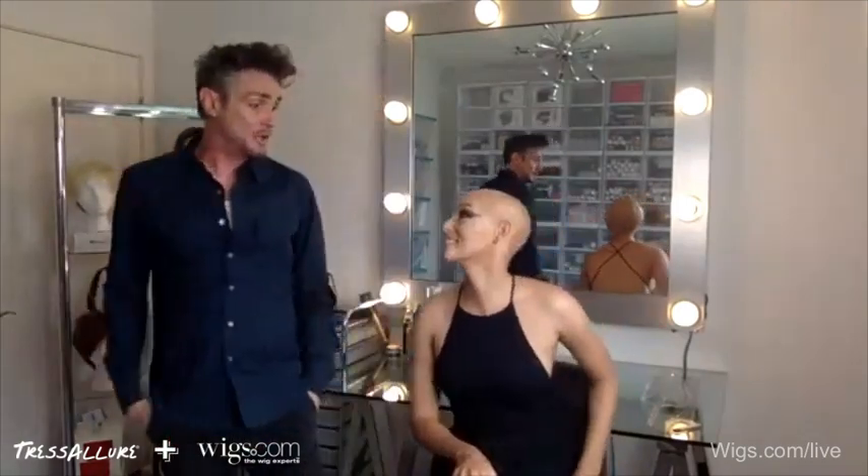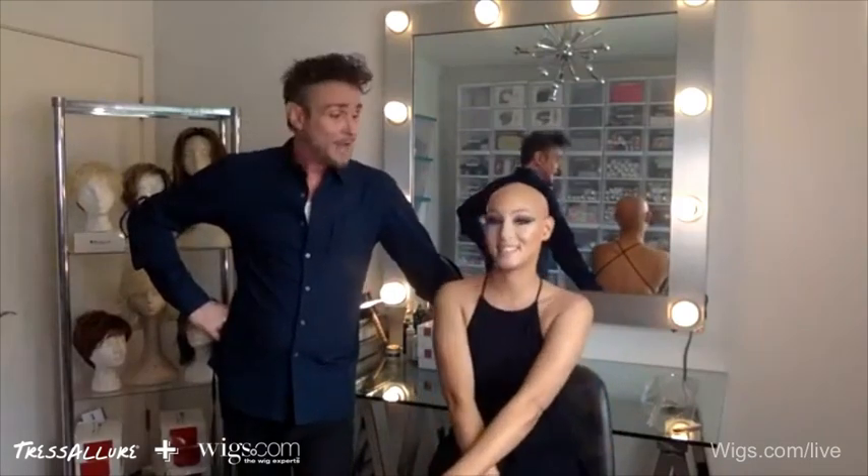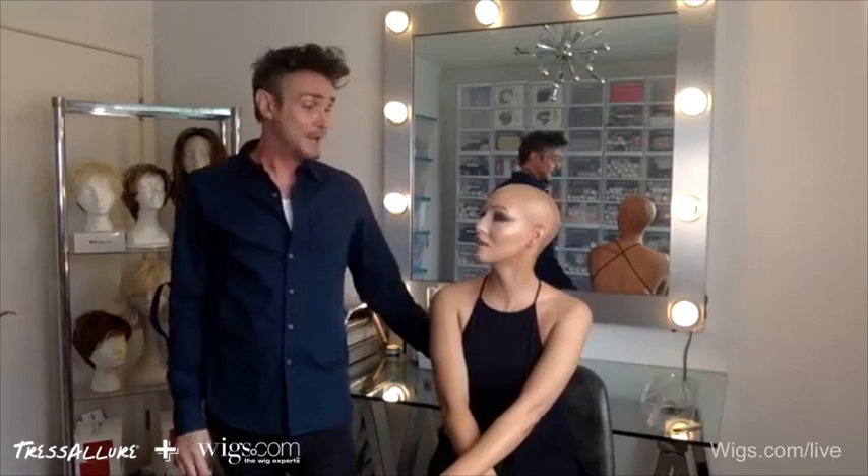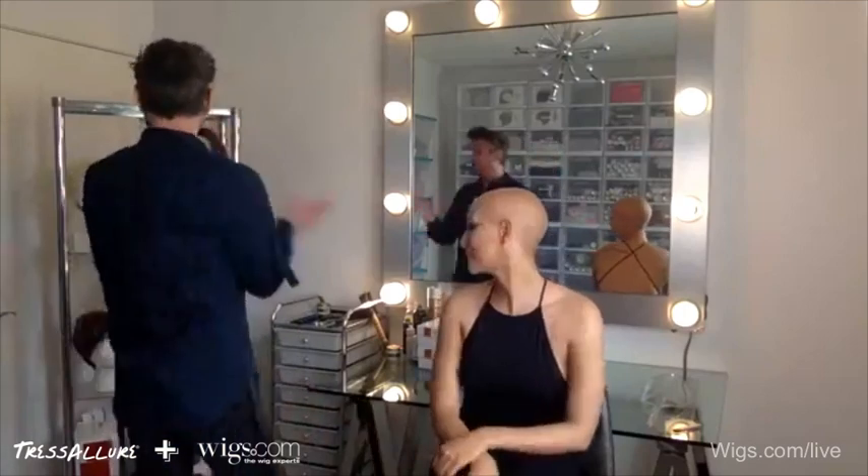I'm Clyde Haygood, hair god to some of y'all, and this is Gina Turner, my incredible muse and model for the day. We met on America's Next Top Model, if you remember seeing her years ago. She is my muse and model and I couldn't ask for a better one. Let's get started.